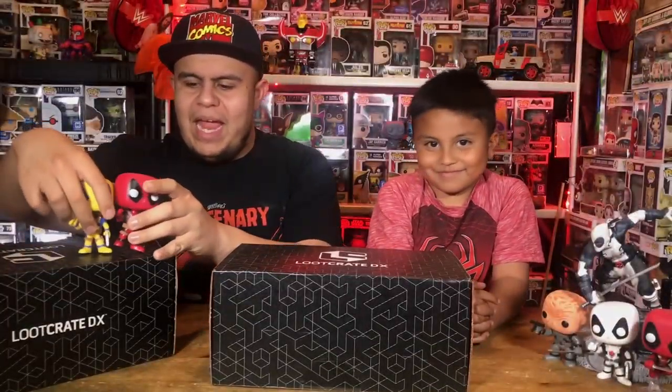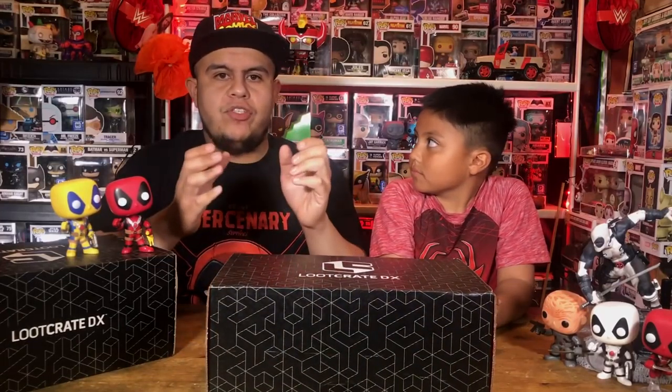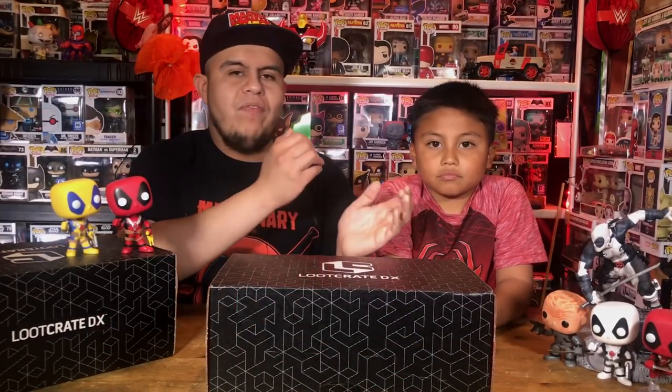Hey you guys, Comba here with Matt. Welcome to another Jamcore Review Show where we unbox and review the things that you love. On today's epic episode we do the New Crate, the Xbox, for the month of May. May has been really good for movies — of course there was Avengers Infinity War and Deadpool 2. Due to unforeseen events, our little buddy Flash-tastic can't be in the video, but he will be back in the next one. Shout out to Flash-tastic.